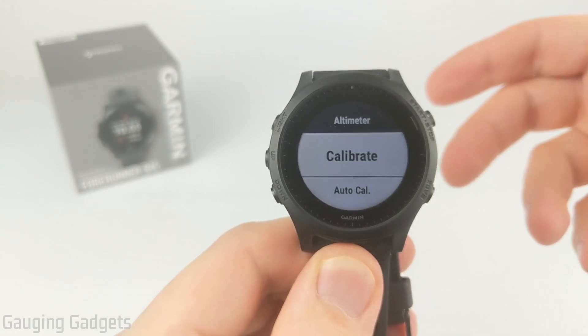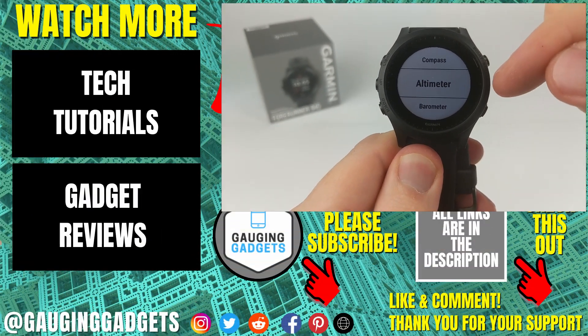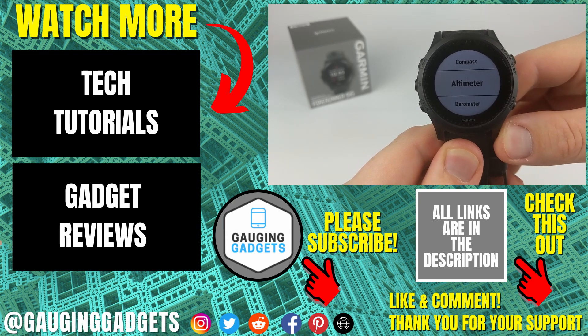Repeat the same steps that we did for the altimeter on the barometer, and that should calibrate as well. So that's how you calibrate the compass, altimeter, and barometer on your Garmin Forerunner 945. If you have any questions about this, leave a comment below and I'll get back to you as soon as I can.